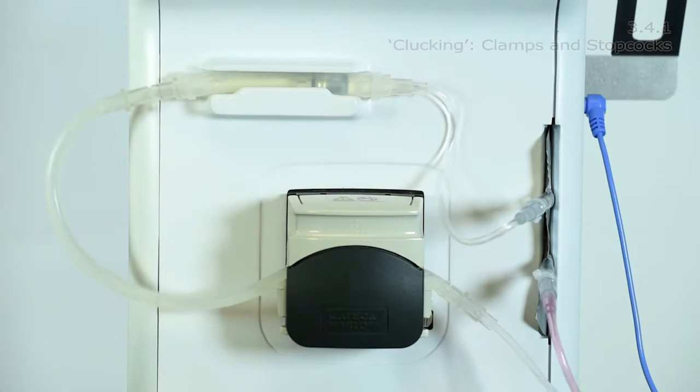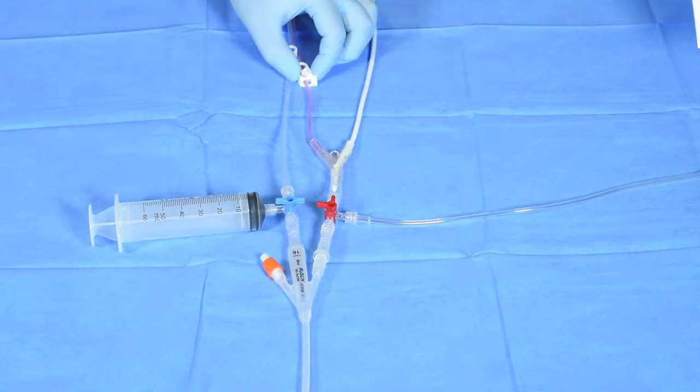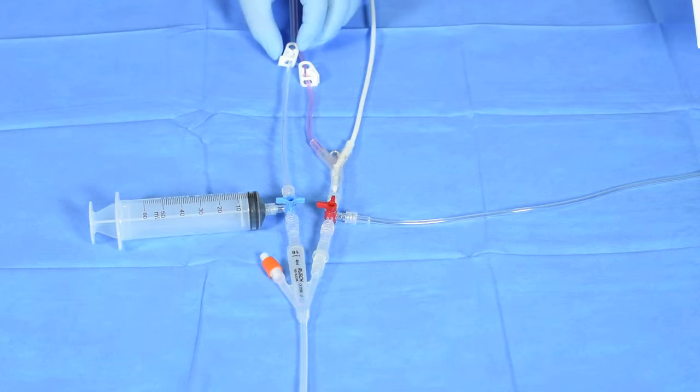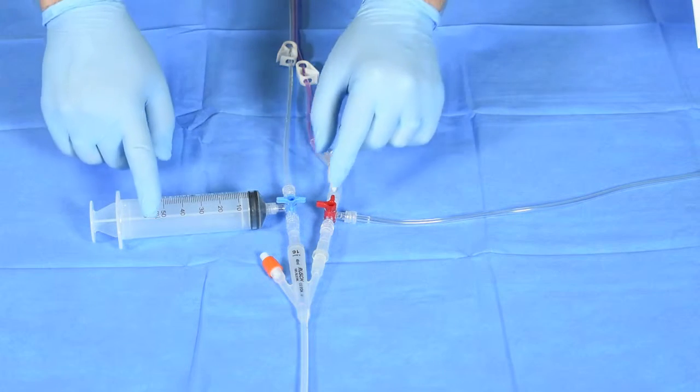A clucking noise during operation may be due to an obstruction or a blockage of the catheter. If you hear this noise, check that all clamps are open and that both the stopcocks are in the correct re-circulation positions.